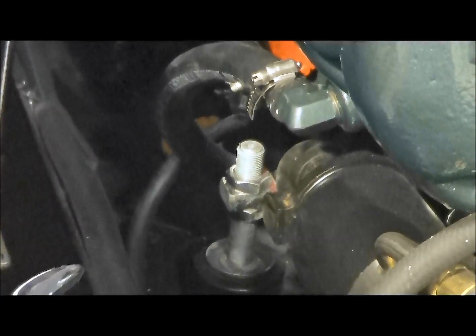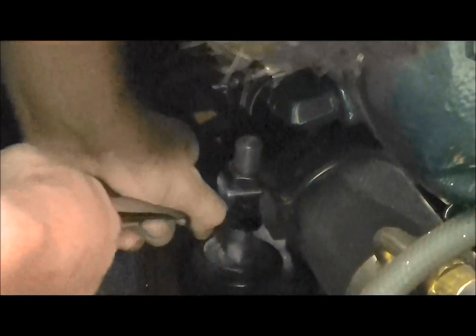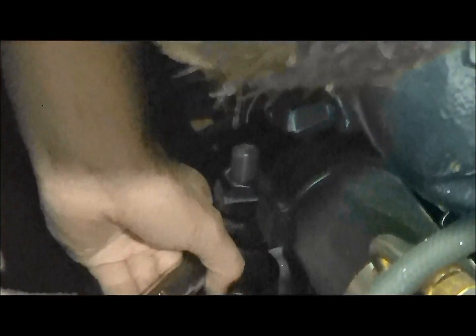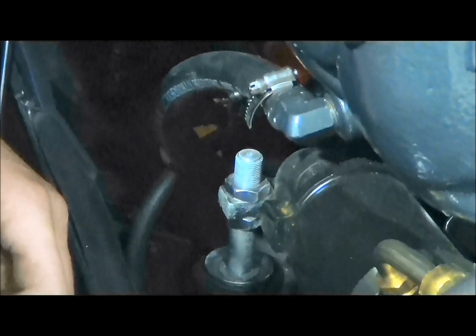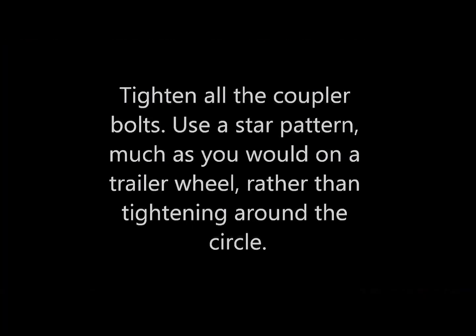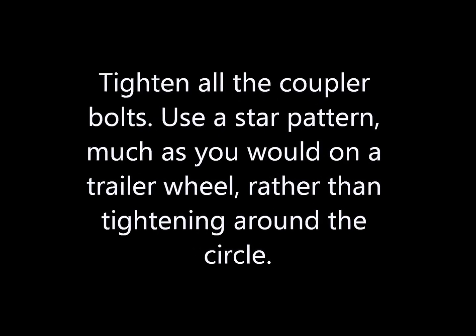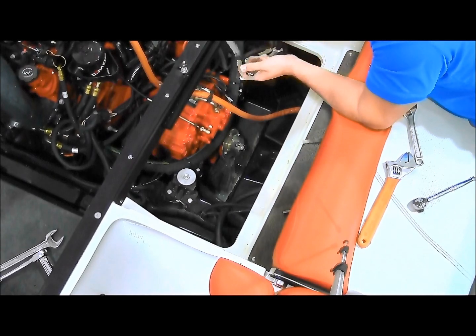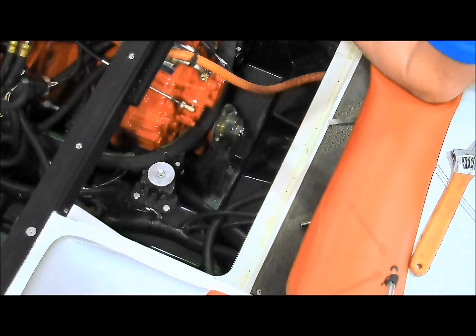Once you have the top nut tightened, you can also tighten the bottom jam nut just a little bit to make sure it's completely secure. Now that you have everything tight, go back and check everything with your torque wrench. The torque spec is 25 to 30 foot-pounds.